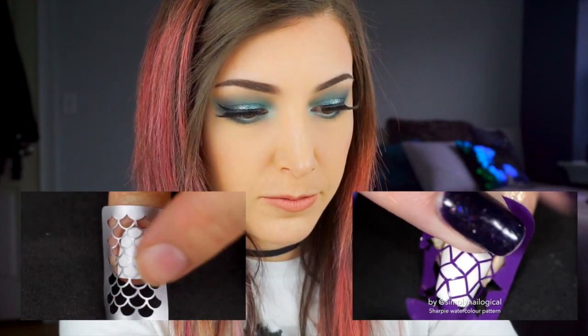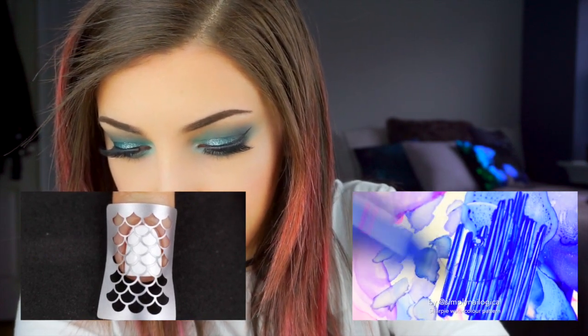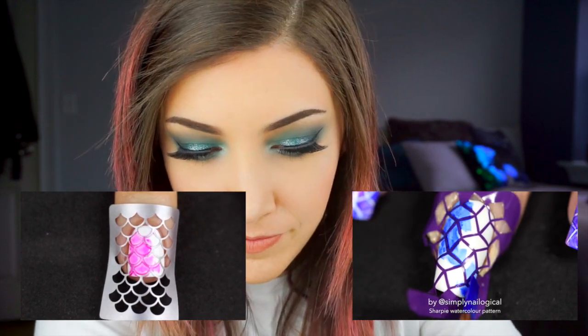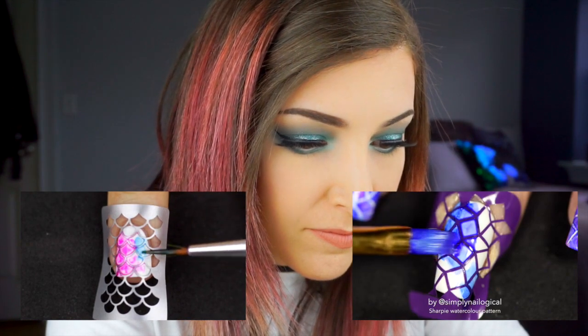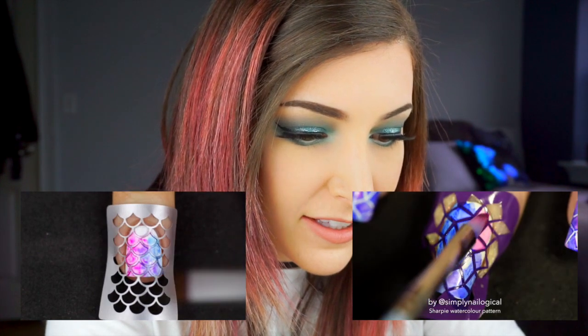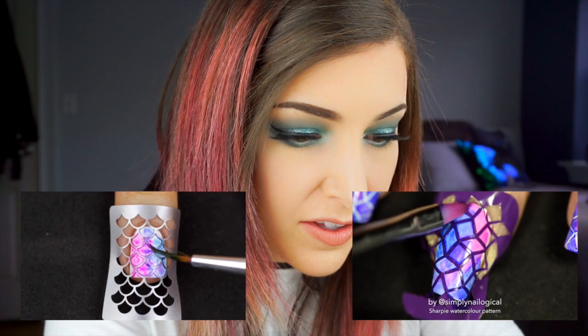I always get worried when I apply these that I'm going to ruin the base color underneath. That looks pretty good. Make sure the vinyl is pressed down super firmly to the nail — this is important. And now you can revert to your child self and scribble with the Sharpie ink. You're going to take your alcohol-soaked Sharpie ink and put it all over your nails on top of the vinyls. I used a different brush because I wasn't sure if my blue brush would be stained by the permanent blue Sharpie ink.